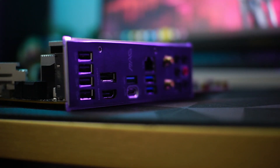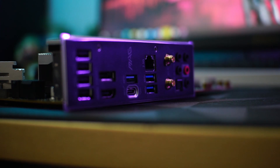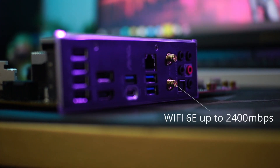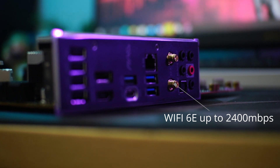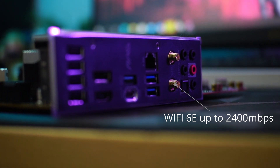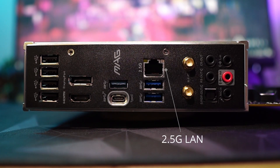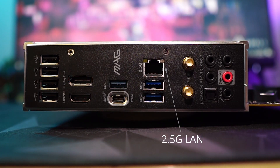Another one of my favorite features of this motherboard is the Wi-Fi 6E wireless connection that supports the 6 GHz spectrum, allowing internet speeds up to 2400 Mbps. It also comes with 2.5G LAN out-of-the-box for a better network experience.